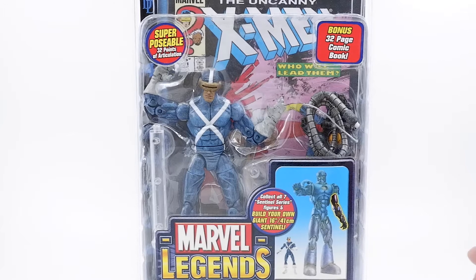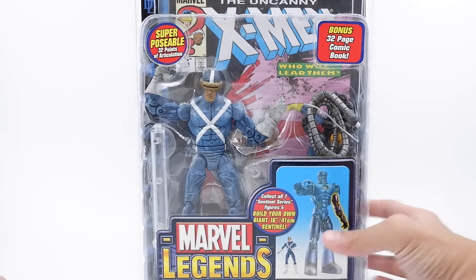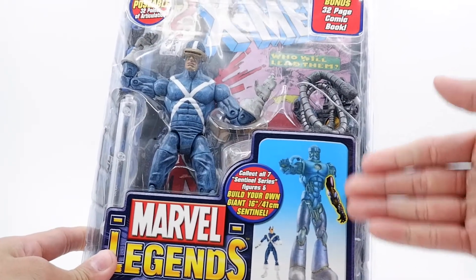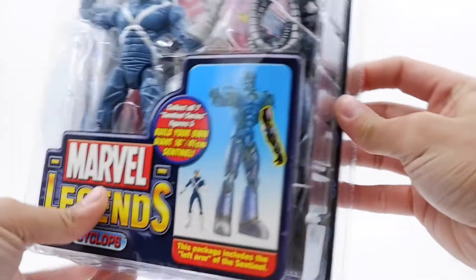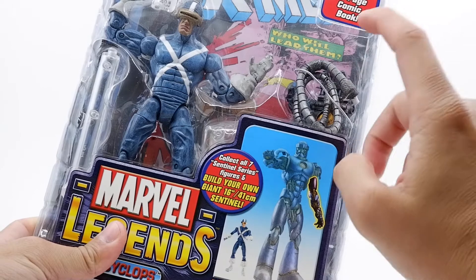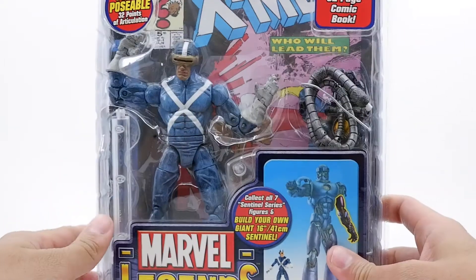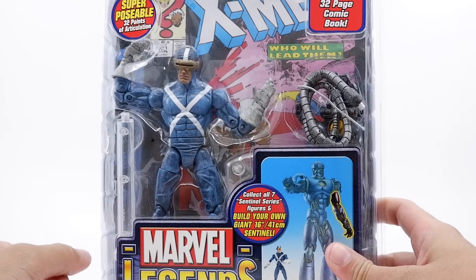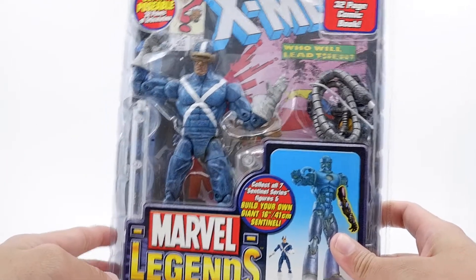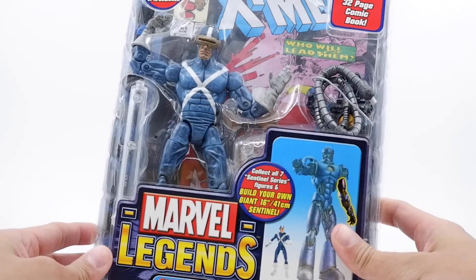Continuing with the Sentinel series, we have here today the X-Factor Cyclops. With this figure comes the left arm for the Sentinel series, as you guys can see. It also has the wire — I forgot the term for this — but it comes with that. I'm not quite sure why a lot of collectors are having a hard time obtaining it; it should come with every single figure sold in this series.